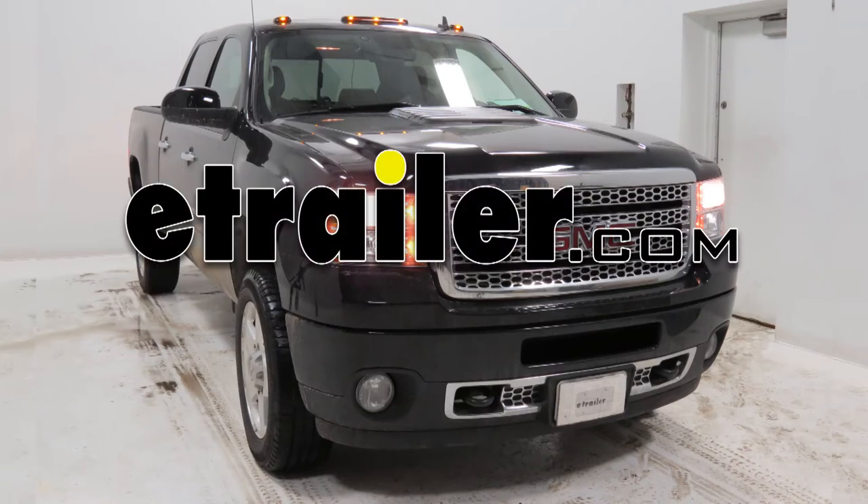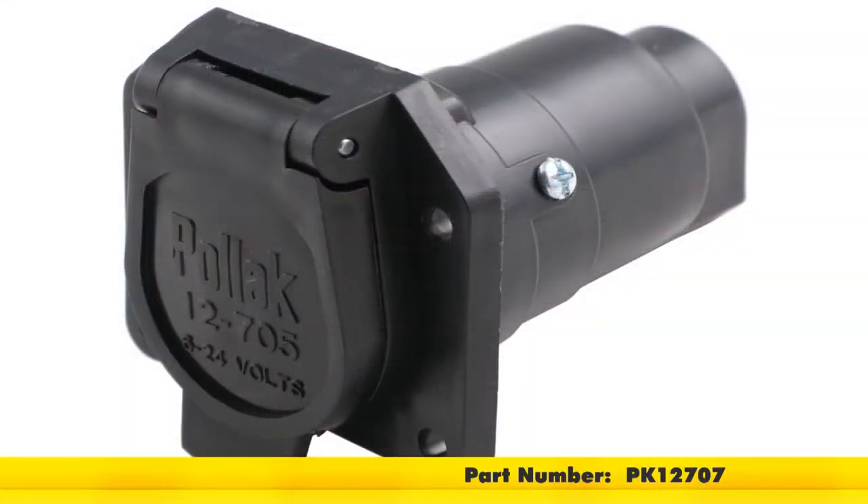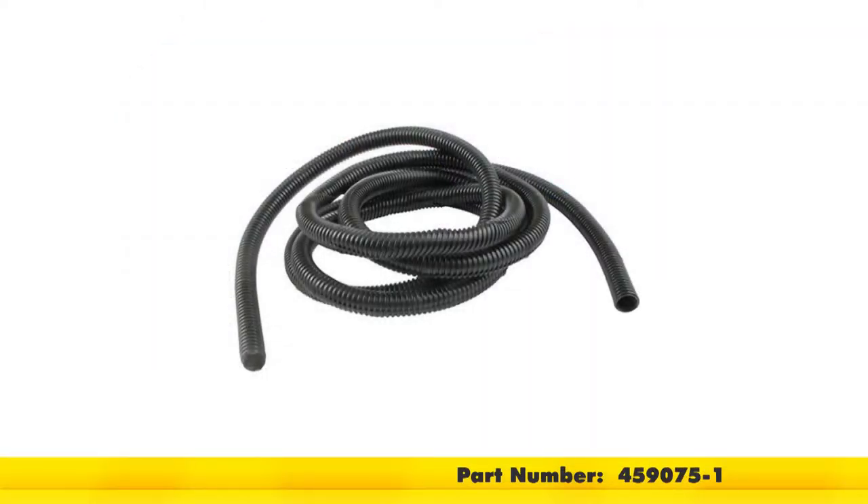Today on this 2014 GMC Sierra 2500, we're going to install part number PK-12707. This is a Pollock black plastic 7-pole RV style connector for the truck end. We're also going to use part number 459075-1, which is a half-inch size loom material that we'll use to cover our wires with.